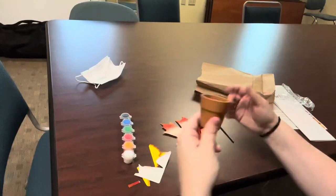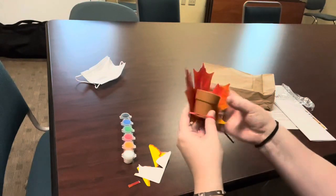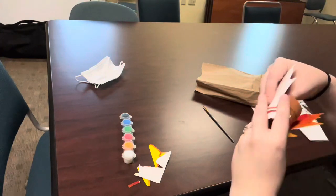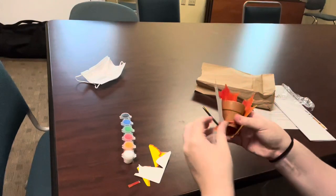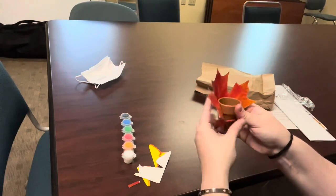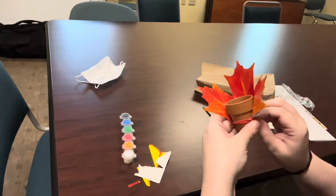Now if you don't have glue or don't feel like finding any, that's why the rubber band is here. So you can take your leaf. And I am just folding up the lower part of the leaf. These are a little large, but that's okay.